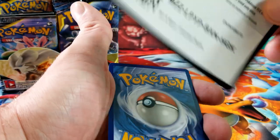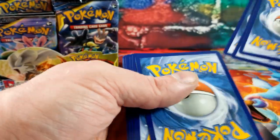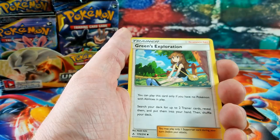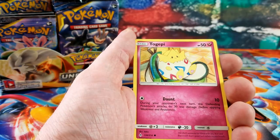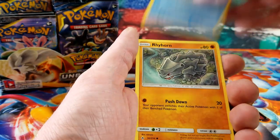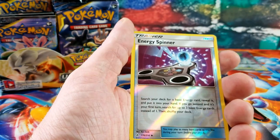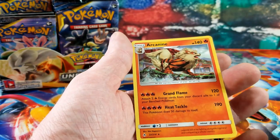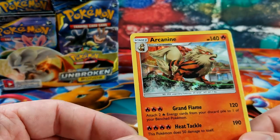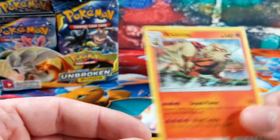White code. We have Fire Energy, Green's Exploration, Wartortle, Gloom, Togetic, Espeon, Squirtle, Rhyhorn, Rattata — a Reverse Energy Spinner — and the rare card is an Arcanine holo rare. You can barely see the shine in there but it's not a bad looking card.